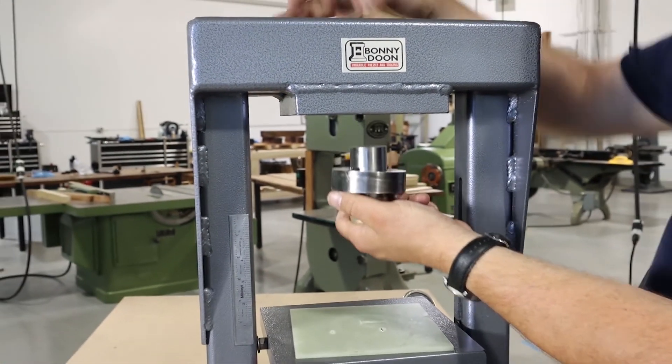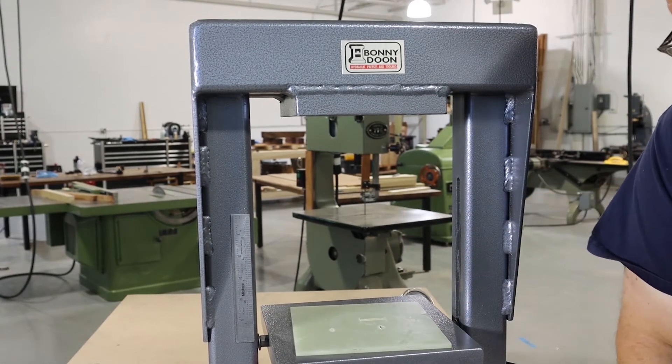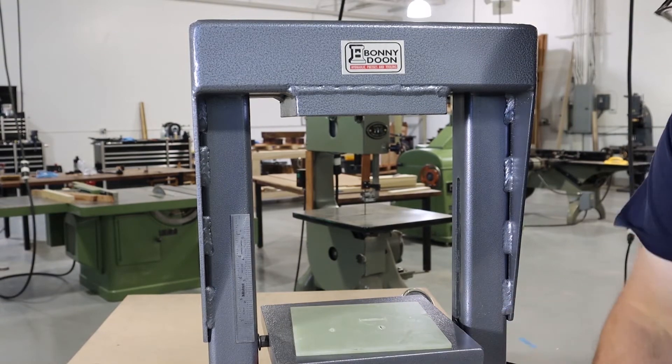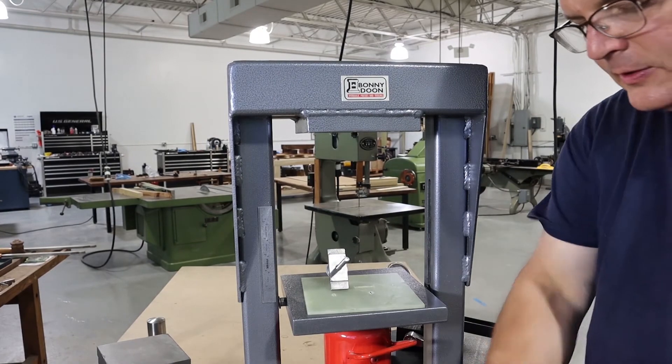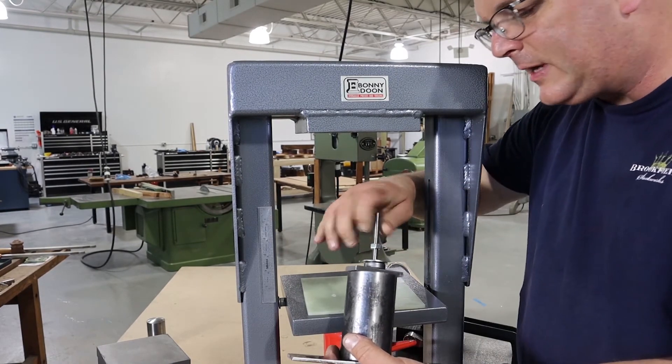In our minds we think of this as stretching the metal, but in reality the metal isn't stretching at all — it's flowing, it's changing forms. But it's not really stretching because it's staying the same thickness throughout this entire process.